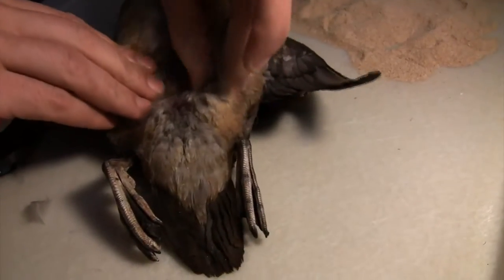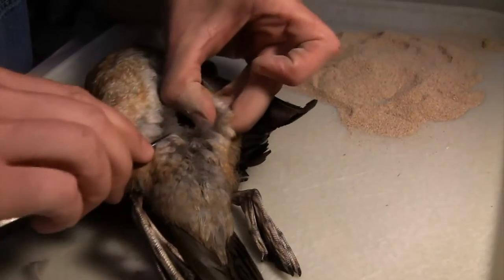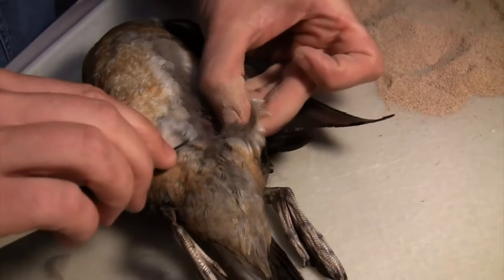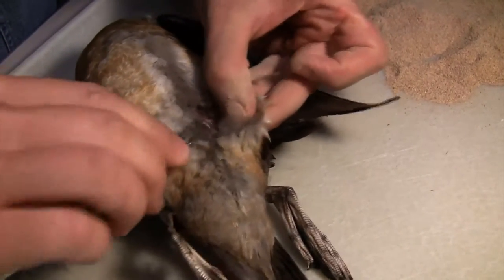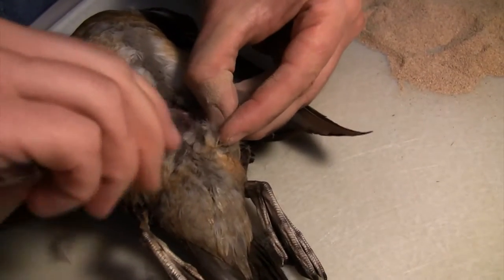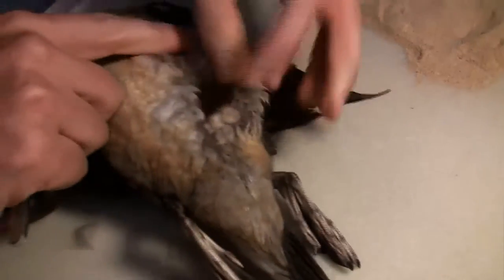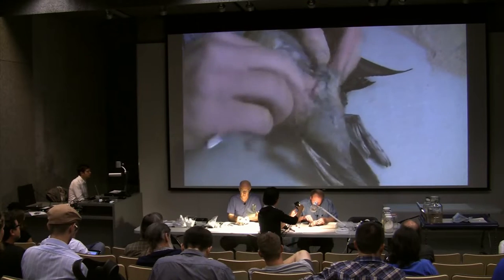With the traditional method, you just start working your way around. The important thing when skinning is that bird skin can be fragile — you want to hold on to the skin and work the muscle away from the skin, not pull on the skin, or you'll end up with a big hole. This duck, for a duck, is not very fat, and ducks tend to have very thin skin.